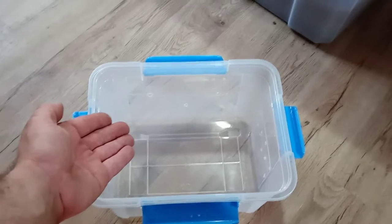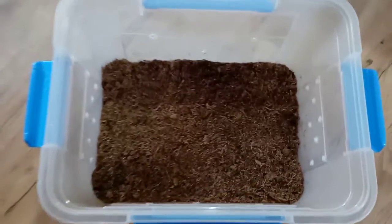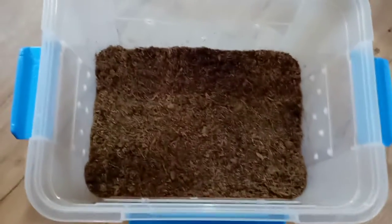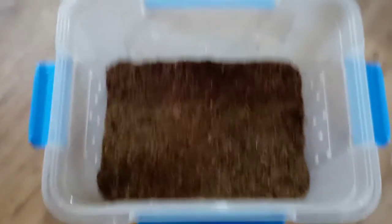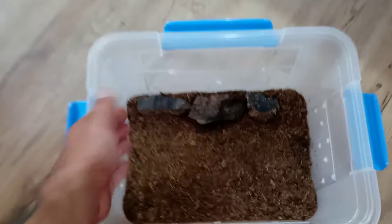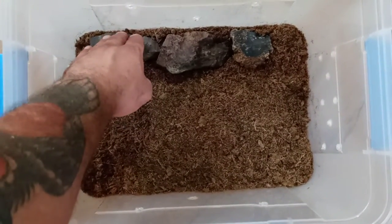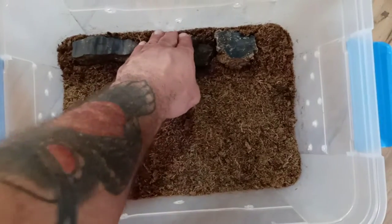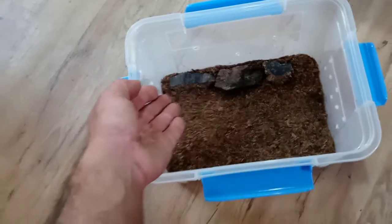We have our tub. We add the substrate — in this case it's going to be less than an inch deep, because we don't really need deep substrate since these guys are going to be laying the sperm web in the debris. Now we're going to put our debris in. We have our rocks assembled along one side of the enclosure at a downward angle like this, so we've got a hard surface here. Next is wood debris.